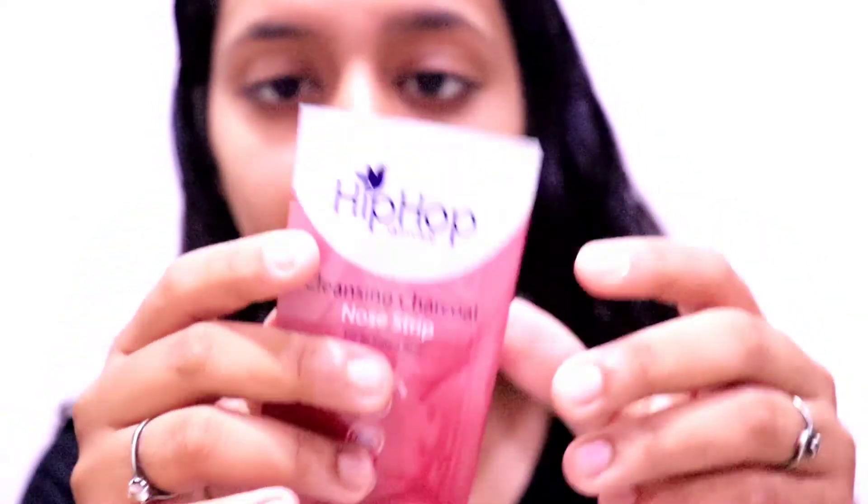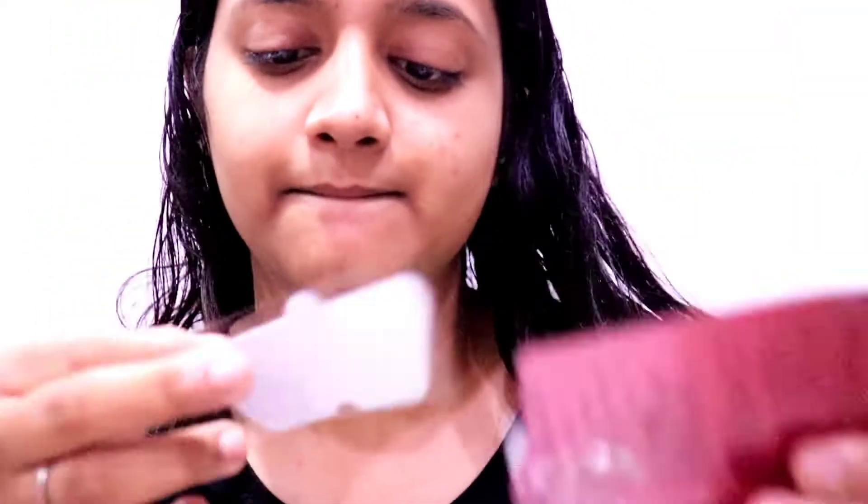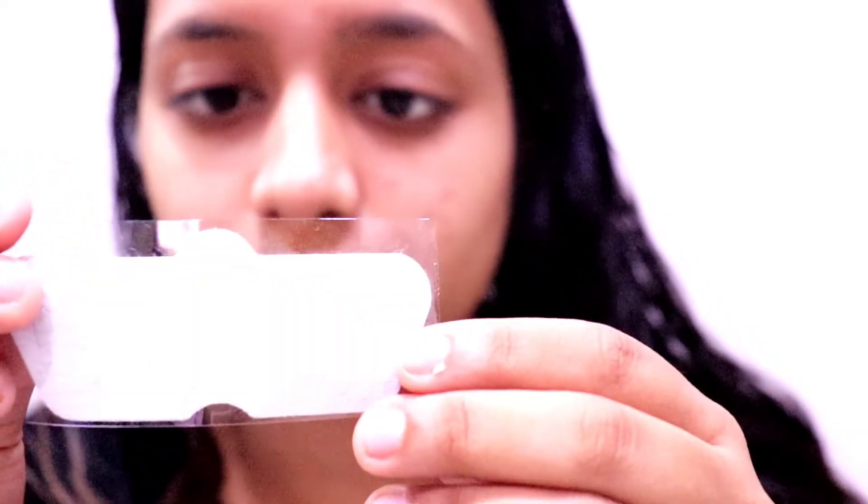Now I am removing blackheads using Hip Hop nose strips — these blackhead removal strips are easily available on Amazon. You have to wet your nose area first, then stick the strip on your nose, keep it on for 10 minutes, and then pull it off properly so it removes as many blackheads as possible. I have a lot of blackheads. This can be done on a weekly or monthly basis.